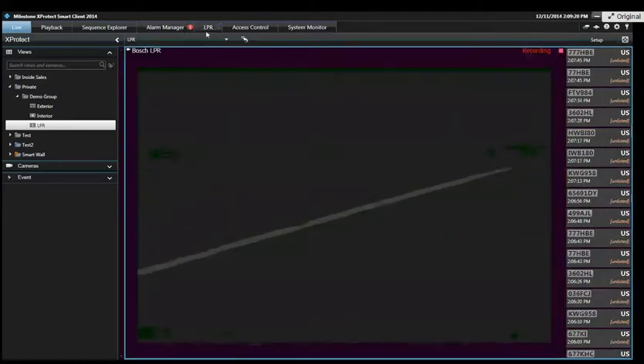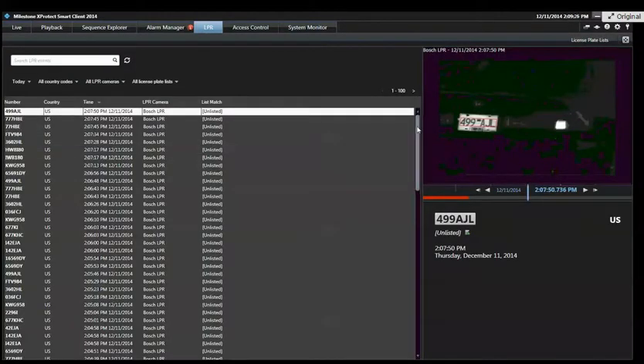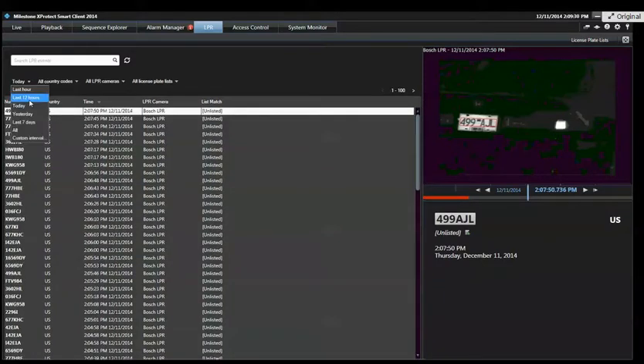You also have this LPR tab that becomes available when you have the plug-in, and that's where you can see the list of all the plates that were detected at all times. You can deploy filters — filter to what was seen yesterday, the last seven days, or a custom interval. And here we have U.S. country codes.